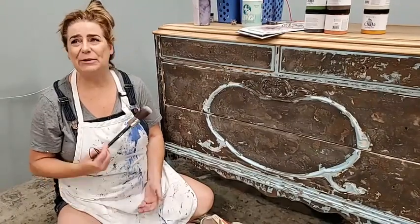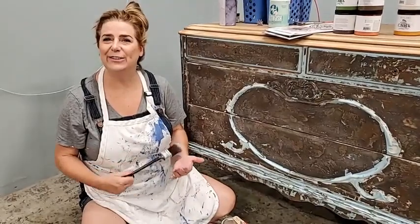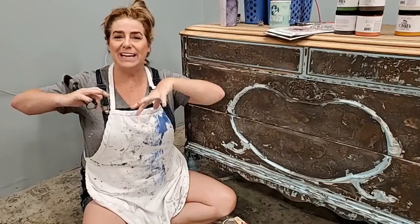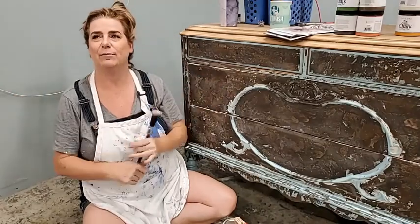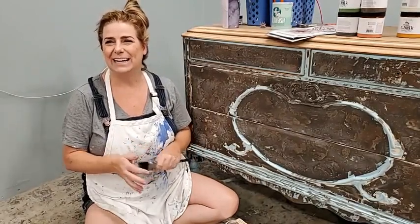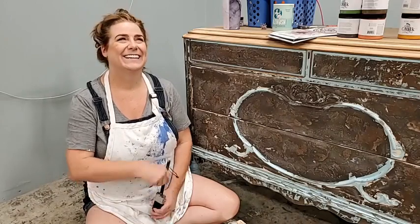Hi everyone, welcome back to another Thursday! You guys are live here on the Brush by Brandy Facebook and Instagram pages. My name is Brandy, I'm the owner and artist behind Brush by Brandy. I paint here live with you guys every Thursday evening at 9 p.m. Eastern. My husband Sean is behind the camera — he'll read questions for us. If you have anything to say, let us know where you're watching from!